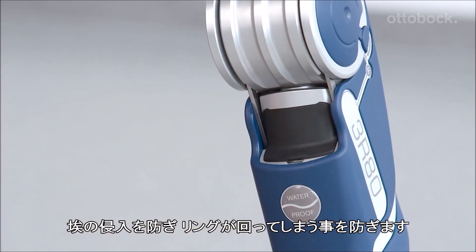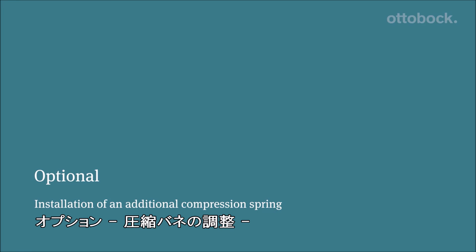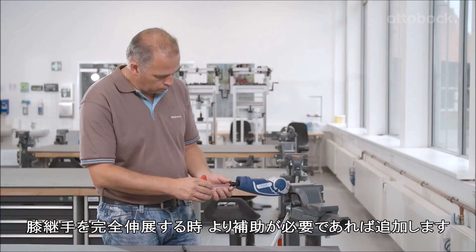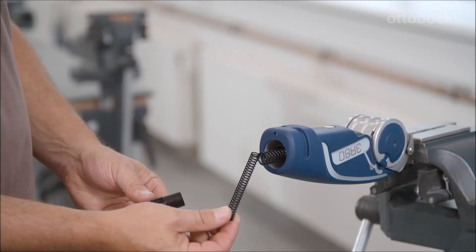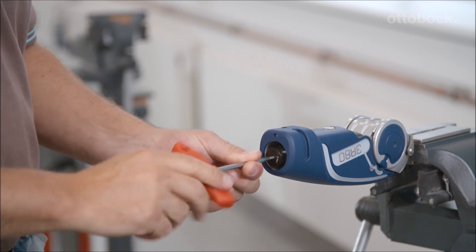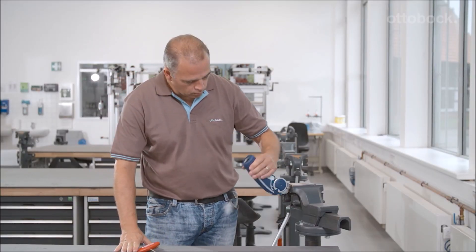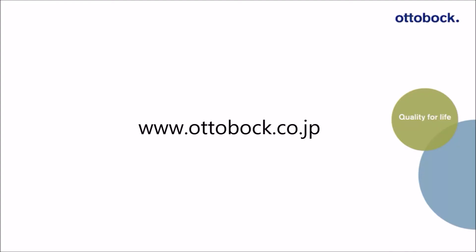To prevent dust from entering the joint and the adjustment rings from slipping, there is an additional compression spring included with delivery that can be used if the user needs more support in order to bring the prosthetic knee joint to full extension.